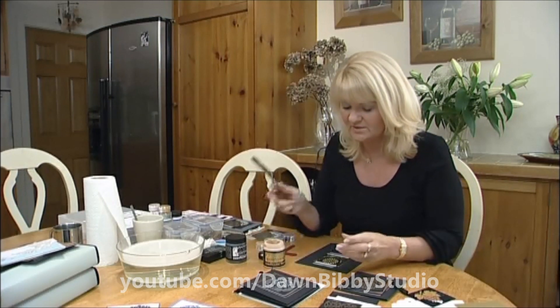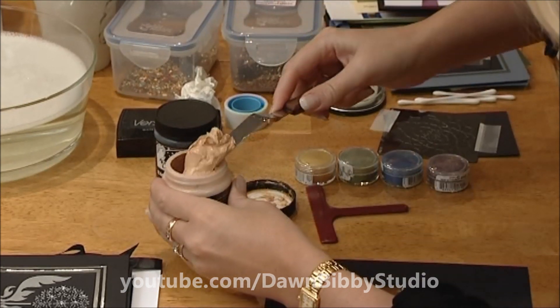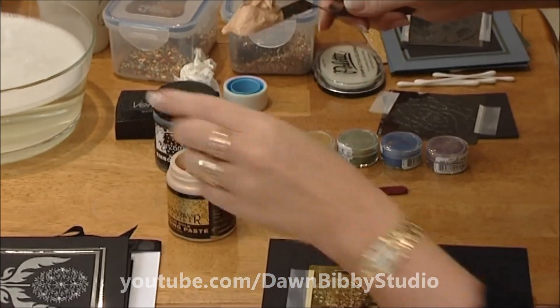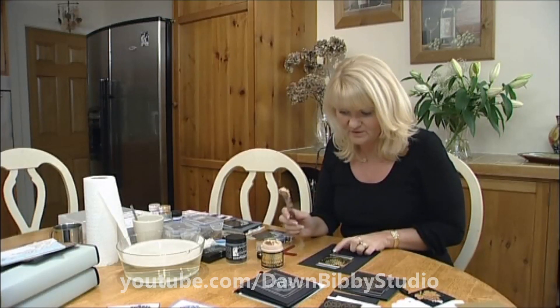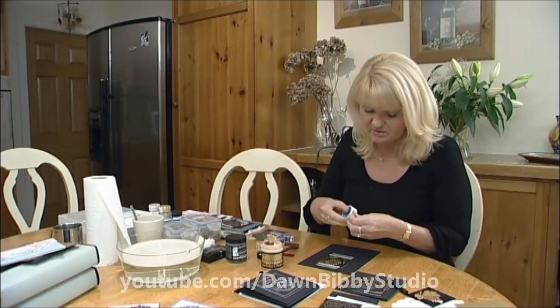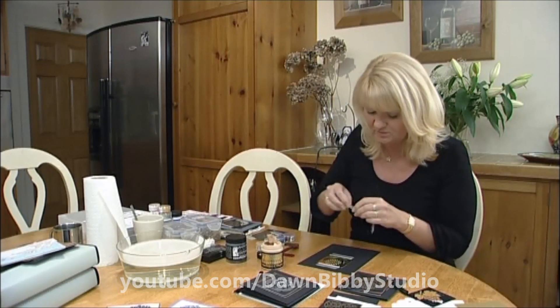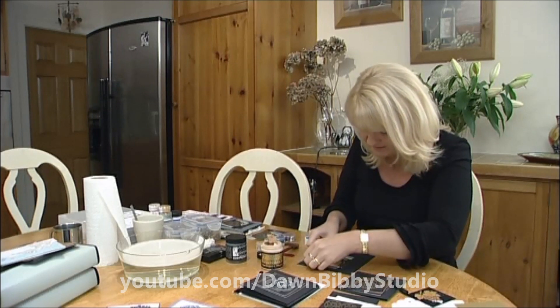The paste is a beautiful thick gooey material that we put onto our stencil. I've already stuck the stencil down onto my card, and because this particular stencil is quite small, I'm going to tape it down the side as well.